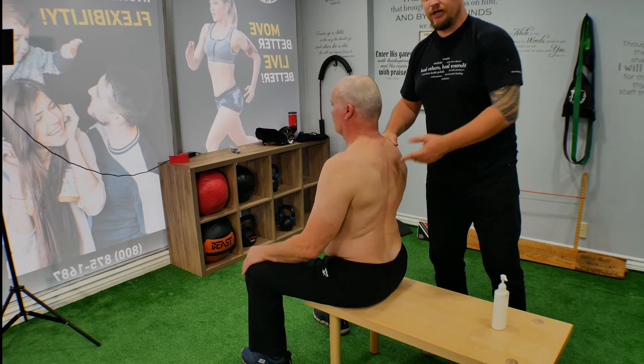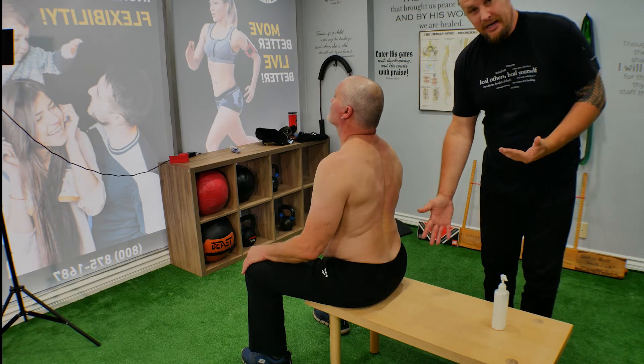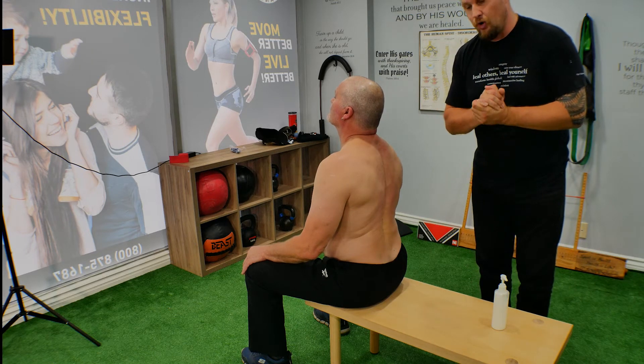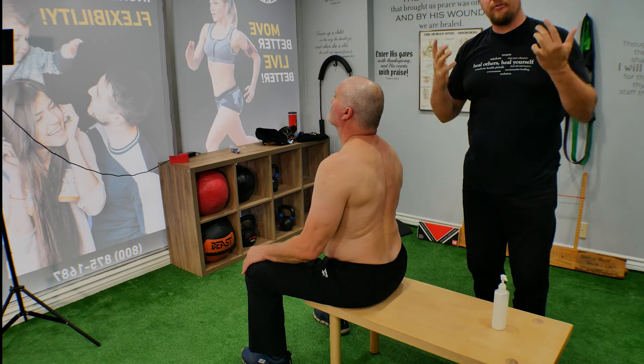With this technique we're going to show you how to release this. We use a simple bench from Ikea — $29. You can also buy a specific bench for about $300; it's called a rolfing bench.